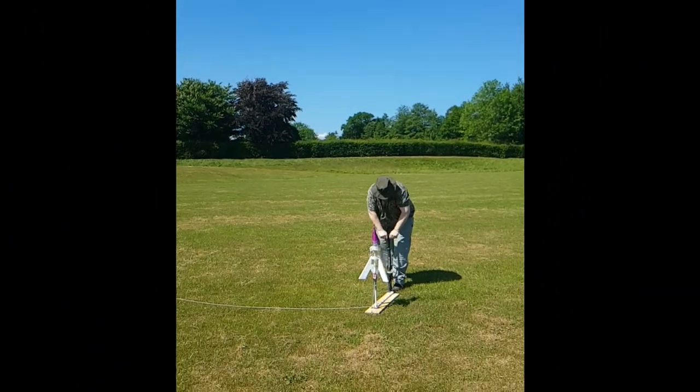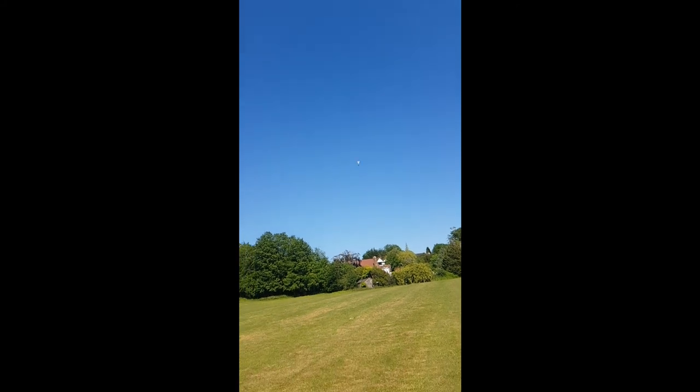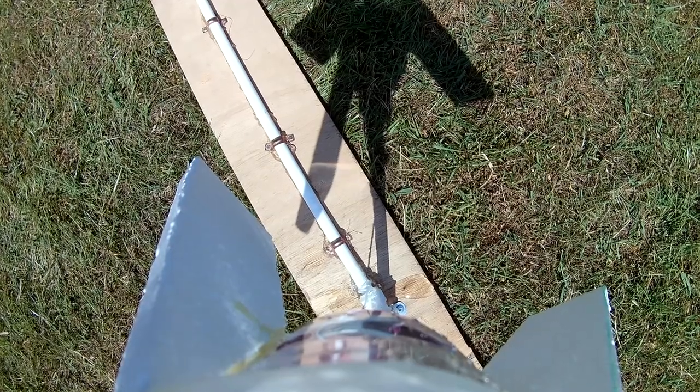One of the best tips was putting the polystyrene fins lower than the centre of gravity for great stability, and we got the Mobius Mini camera perfectly placed to capture the action.